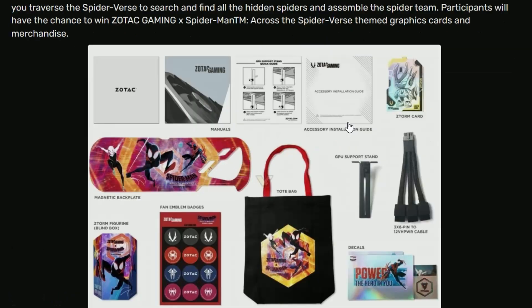Well, not entirely — there are color differences. Not only that, you can get merchandise with these: there's a Z-Tom figure, enamel badges, a tote bag, and decals, among many other things. And the main thing would be the magnetic backplate, which is visually appealing.